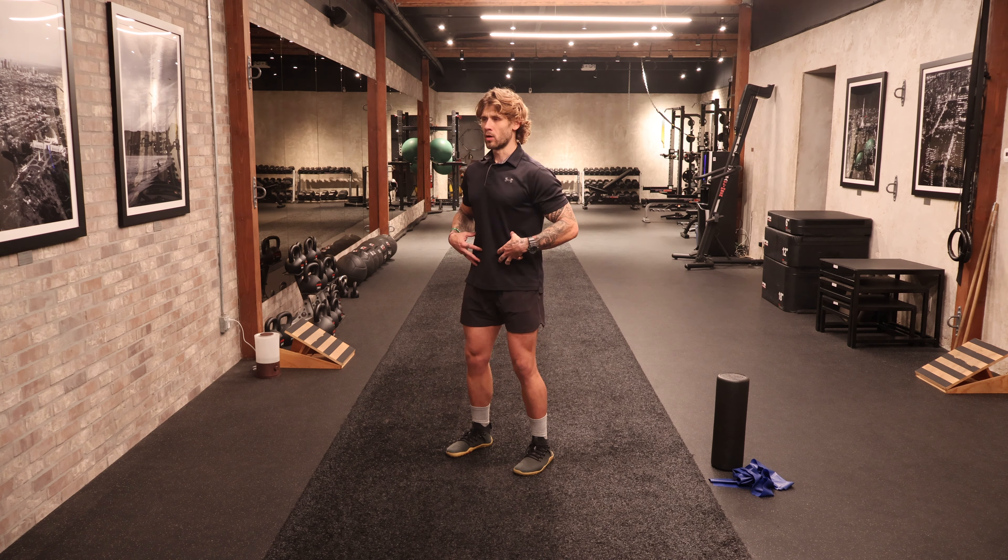Three more. Inhale, fill up, fill up, expand — exhale, further engage everything. Squeeze the floor a little bit harder, engage your core muscles, engage the inner thighs. Inhale big, fill up — exhale, draw that belly button all the way in.